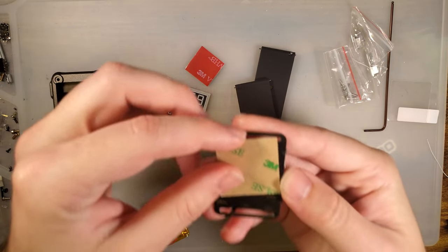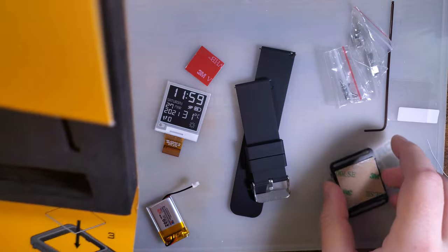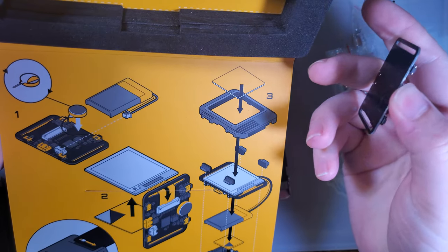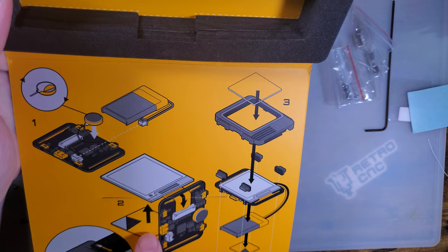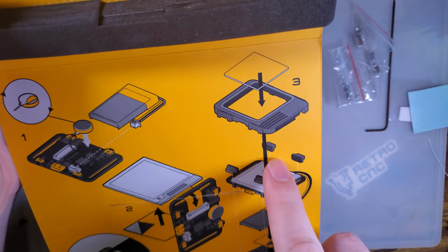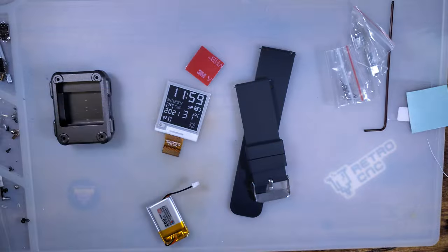I'm guessing this is just to stick that down. Why don't we reference the instructions? The instructions say to stick that down — mine appears to already be stuck down. We've got to plug in the battery, and then stick the screen down. There it is. It says to install the screen protector afterwards. That's easy, very straightforward.